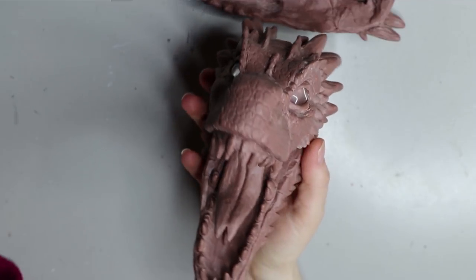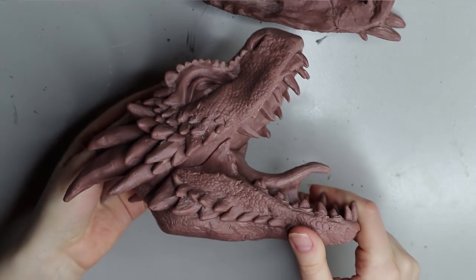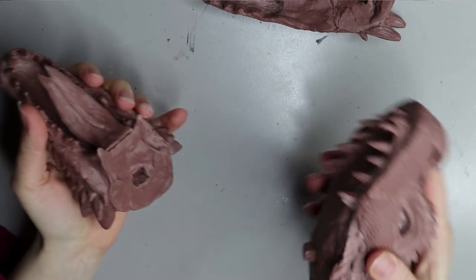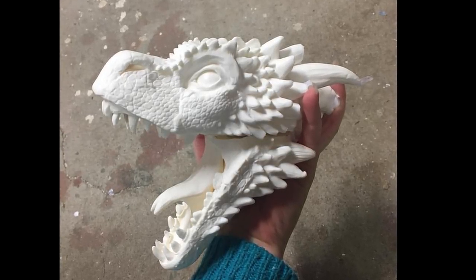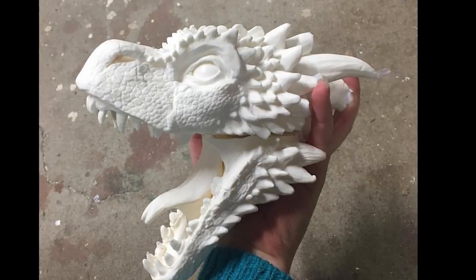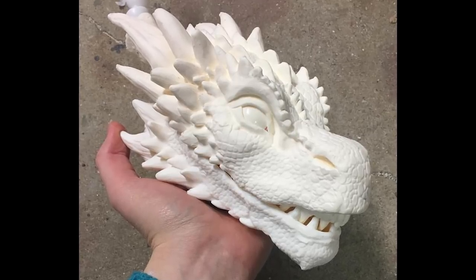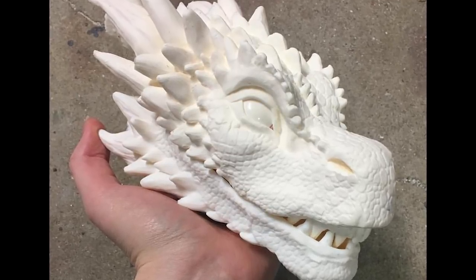Hey guys, welcome back! If you've been following me on Instagram or YouTube, you know I'm making a ginormous Drogon doll. Here's how I sculpted the piece, molded and cast it in resin. This video will go through how I painted his face. Here's one of the pieces cast in resin with glass eyes, and also the other sculpt — the closed mouth version, which I think I'll be using for a future project.